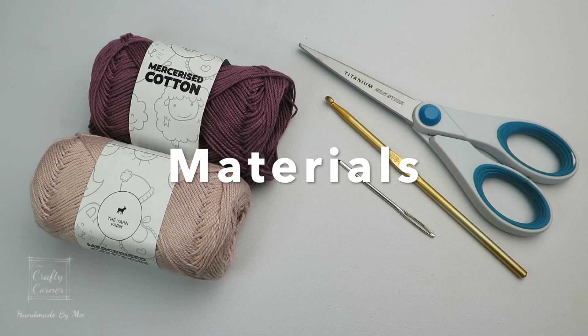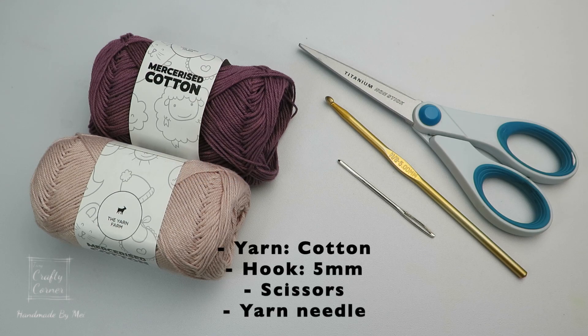Materials we need are cotton yarn, a pair of scissors, a 5mm crochet hook, and a yarn needle.